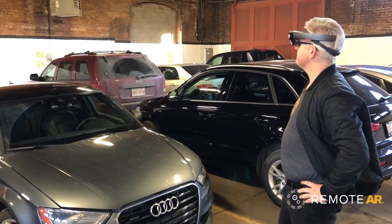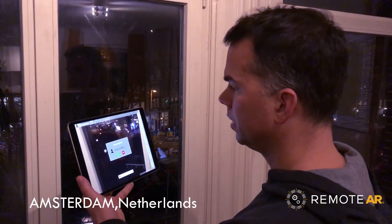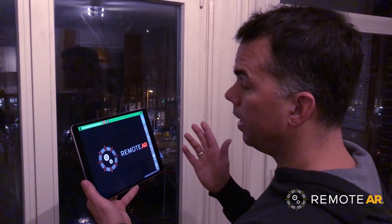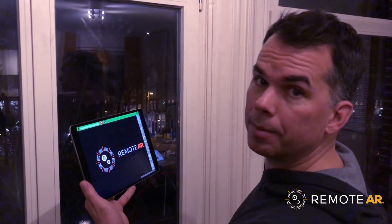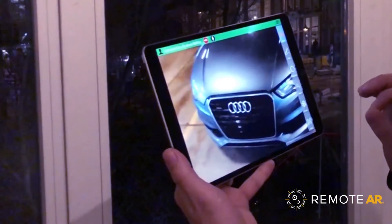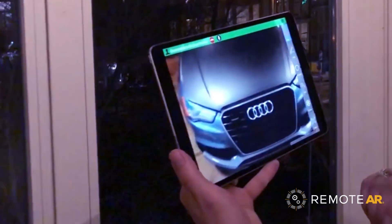Call David Nedewitt. And I can answer on any device including iOS, Android, Windows, smartphones, and tablets. Once we're sharing audio and video, I can see exactly what Graham is seeing and offer him some expert advice.